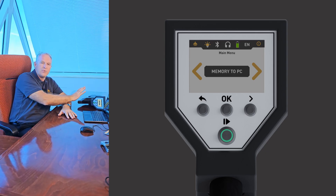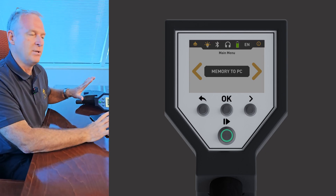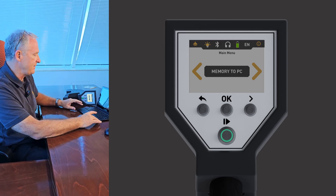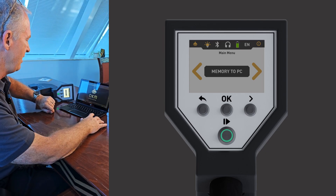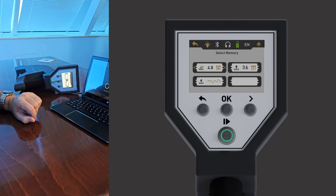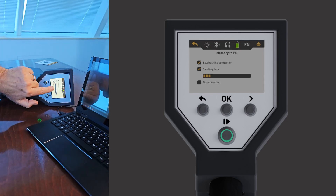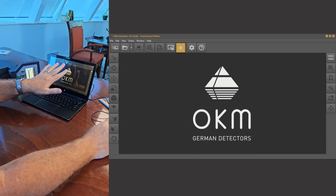Okay guys, we're going to go over how to transfer a scan analysis from your Rover C4 over to your laptop. This is done wirelessly. All of our equipment, when you have a laptop, comes already paired with the device you buy from OKM, so it makes these transfers very easy. On the controller itself you go through your menus, and here you can see we've got 'Memory to PC' — that is what we want in order to make the transfer. We hit OK on the controller, and now the next step is to identify which of the four memory banks you want to transfer.